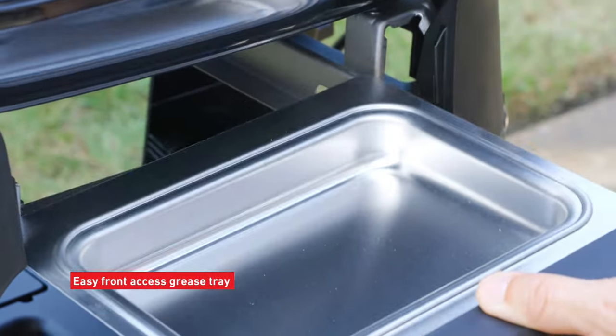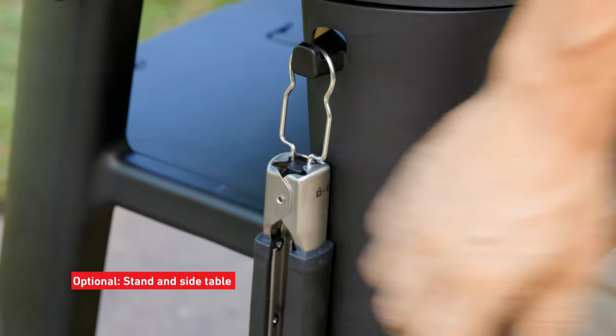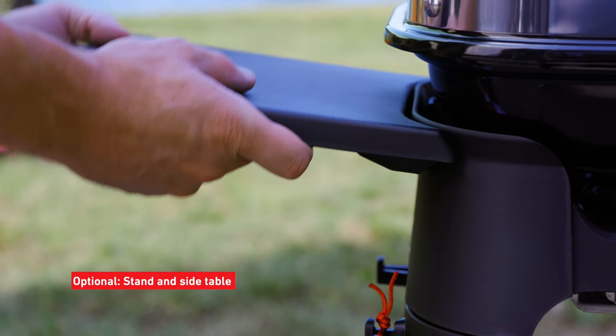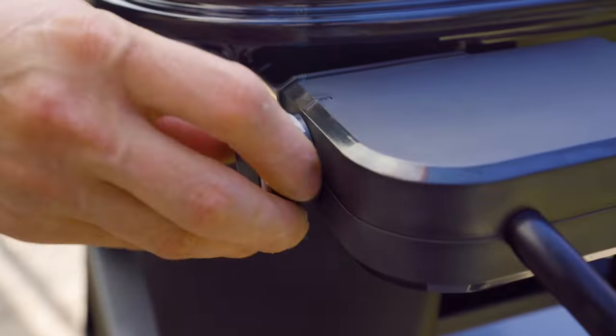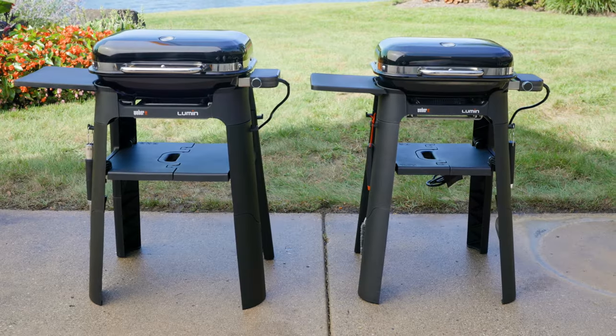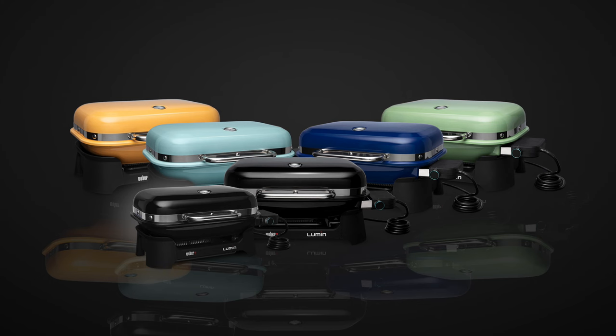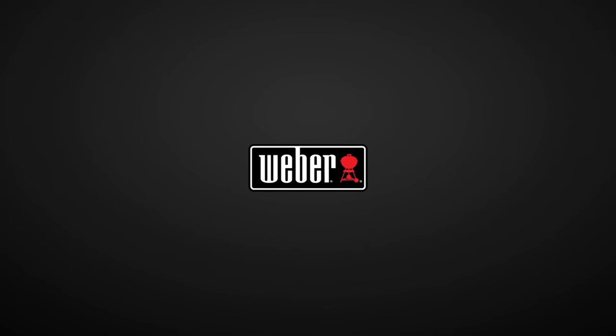An easy access front grease tray makes cleaning up a breeze. You can also add more workspace with our stand and side table, sold separately. Lumen and Lumen Compact Electric Grills are the perfect grill for an electric Weber experience.